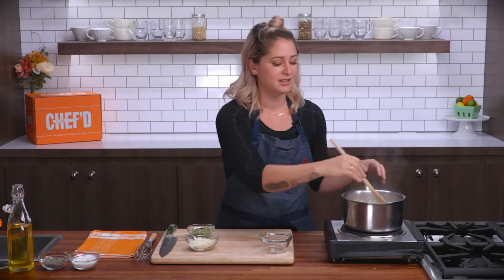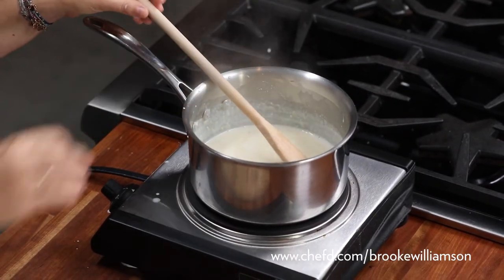What you're looking for is a texture of grits that you want to eat — that's really what's most important. So it's as simple as that. Thank you guys. You're cooking with Brooke Williamson.